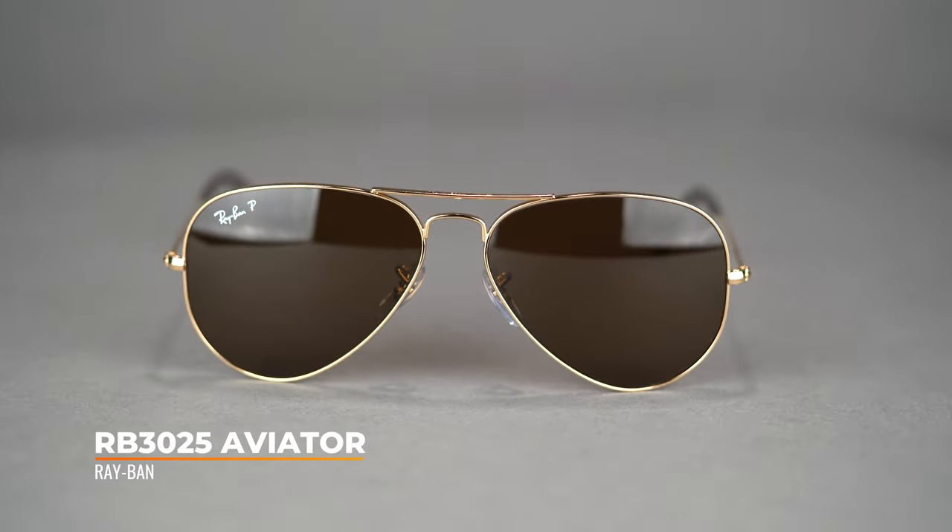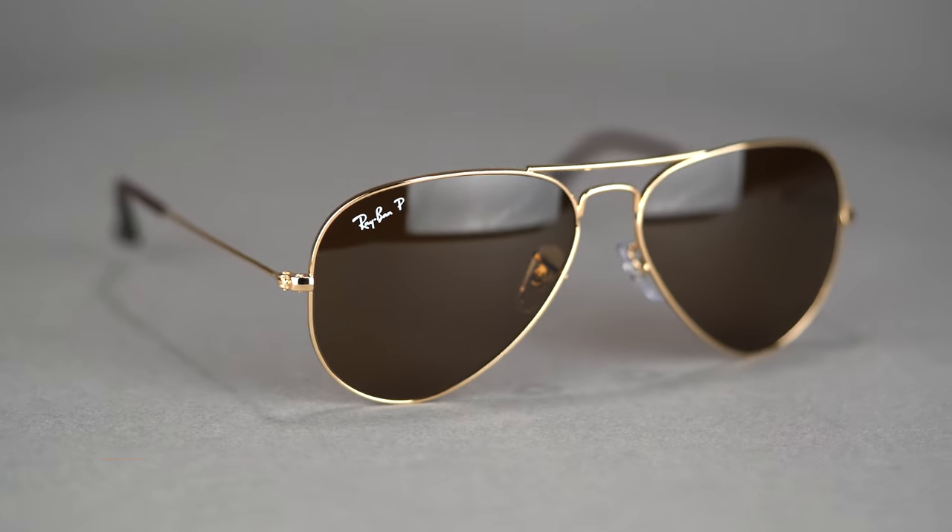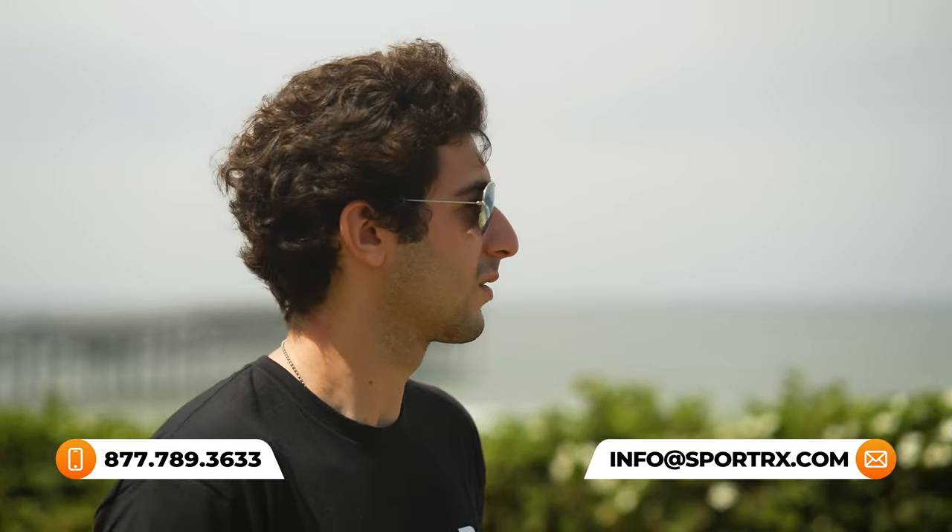Next, the Ray-Ban Classic Aviator RB3025 — you can't talk driving sunglasses without that classic aviator. It comes in three different sizes; I have the small here which is the 55 eye size — pretty itty-bitty, even too small on me with very thin temples. Then it's likely the 58 and 62. Don't worry though, they have you covered across the board, and if you have any sizing questions that's what our opticians are here for — we'll make sure you get exactly what works best for you.